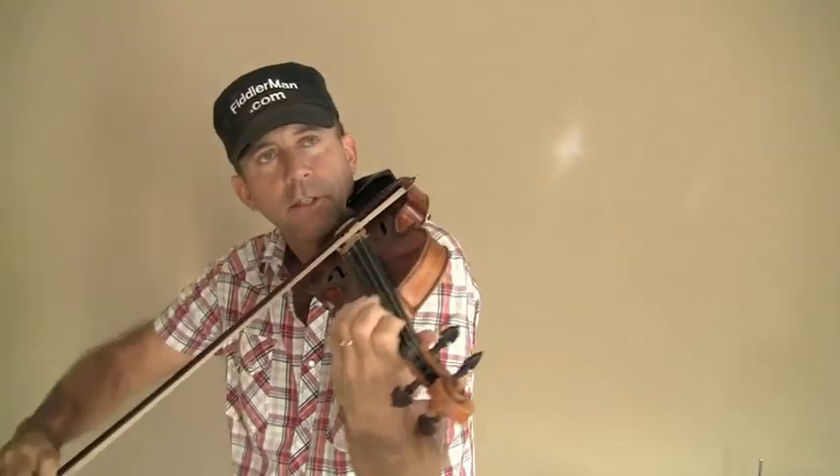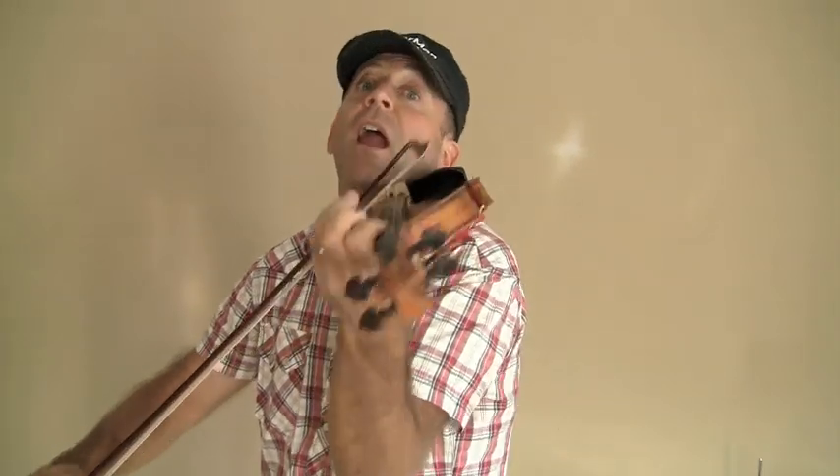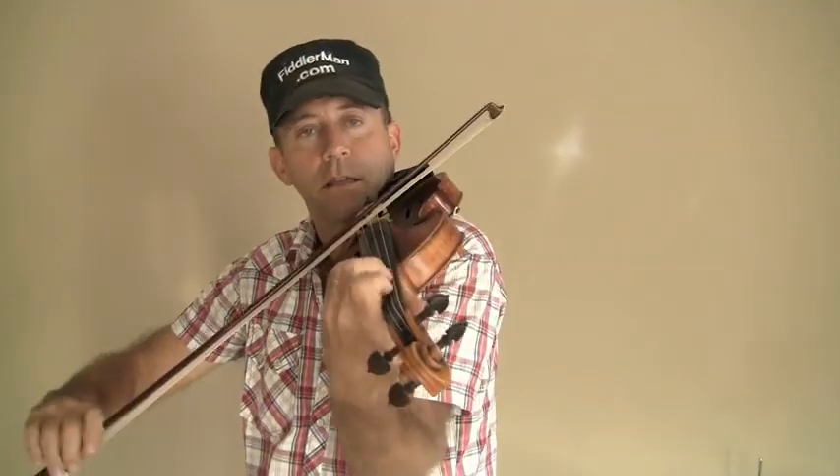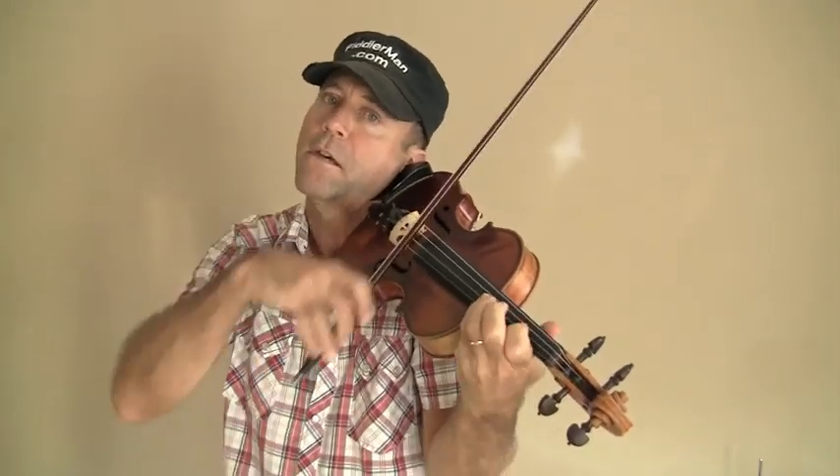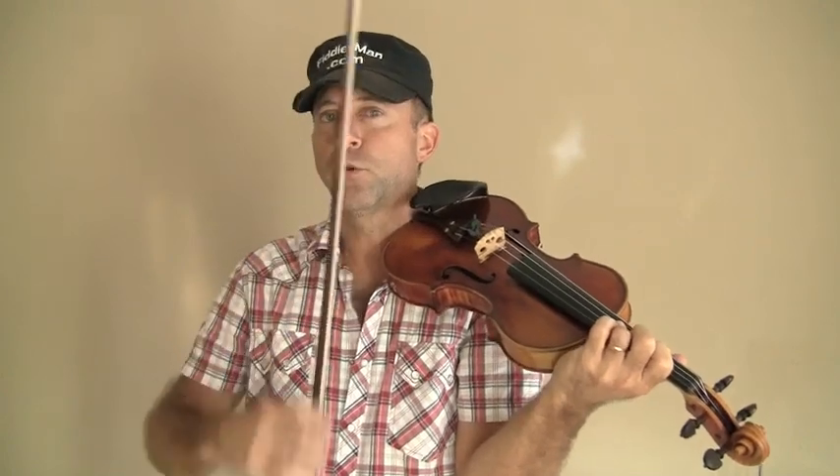Now for fingering, I do this — I shift with the first finger right here. And one more time. Then back down again.